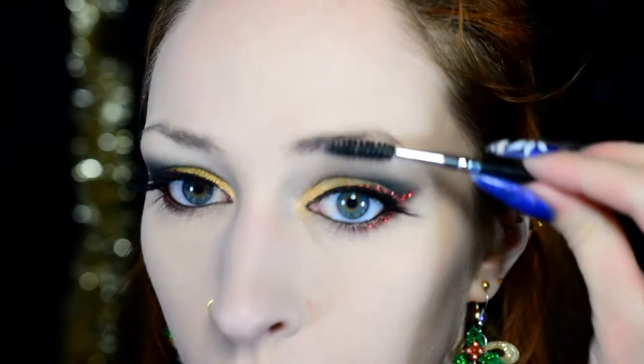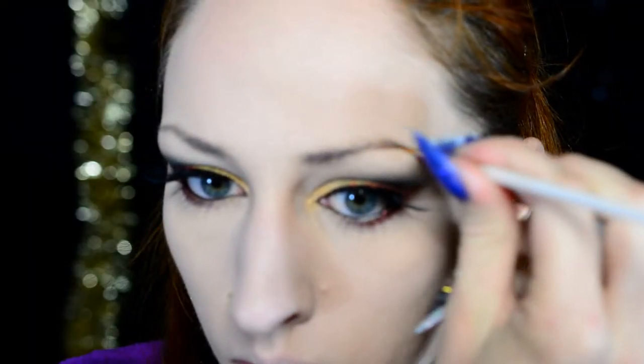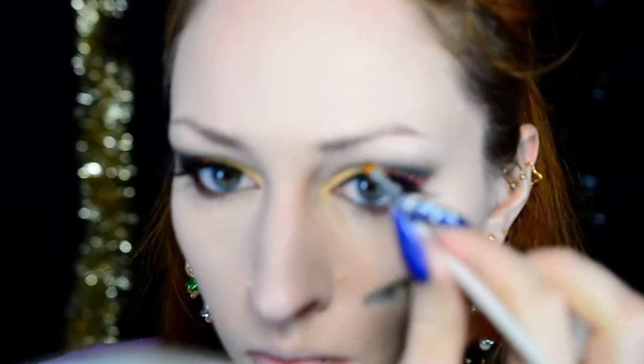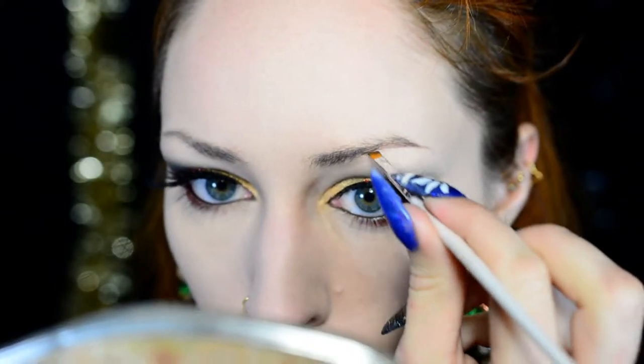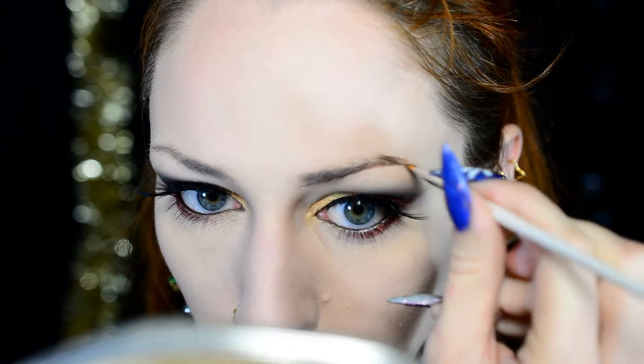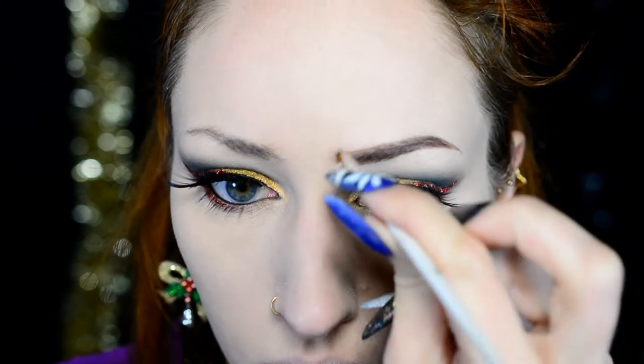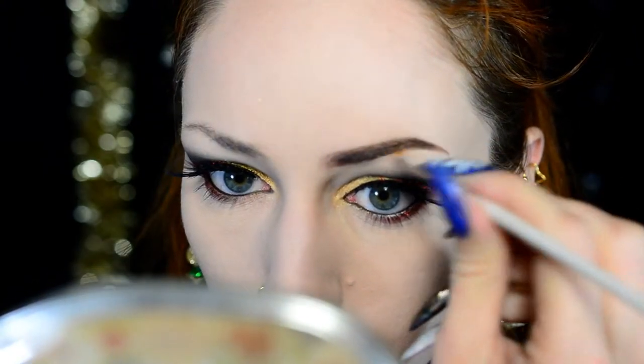For my brows, I'm using the Rimmel Brow This Way. As always, just do your brows however you feel they look right, because your brows are quite a central part of the face. I fill mine in as always using a nail art brush. When I do a darker look, I try to keep my eyebrows a little bit darker as well, just to make sure they don't go forgotten amongst the eyeshadow.